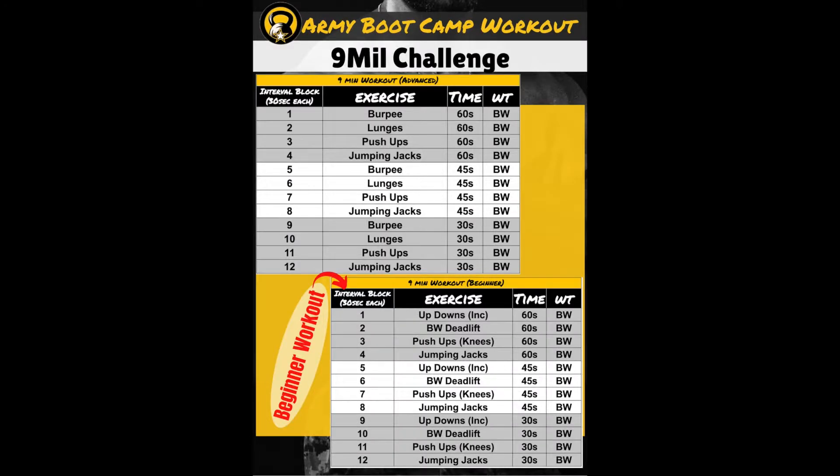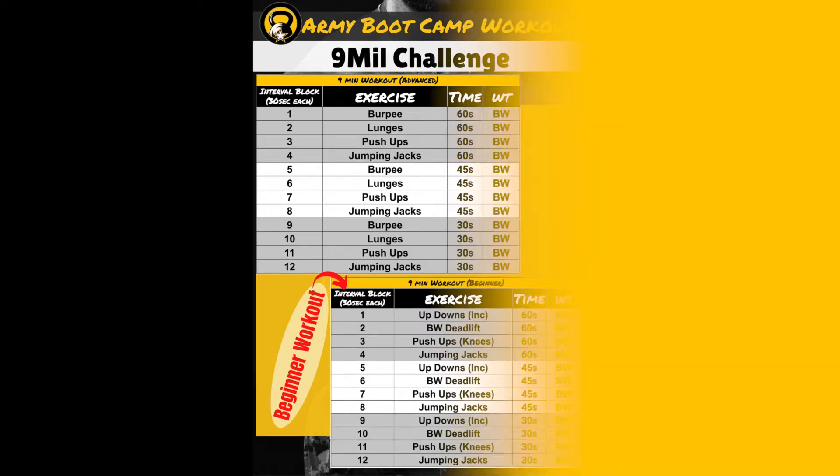Welcome back everybody to Army Boot Camp Workouts. I'm Rob Gibson and I'm coming to you with one of my favorite workouts called the Nine Mil Challenge. It is quick, it is effective, and boy does it kick your ass — so let's get into this.